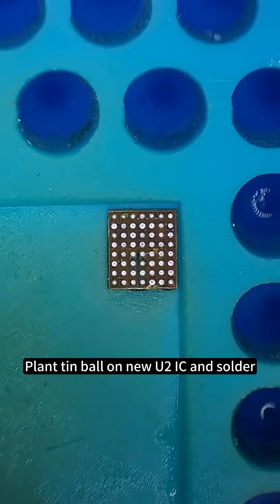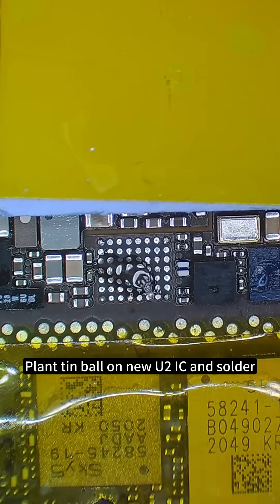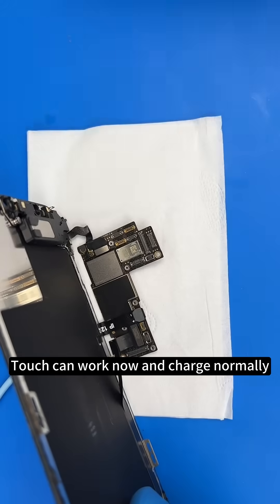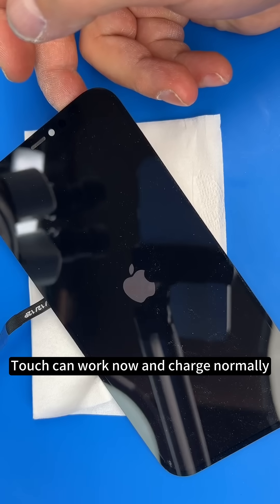Plant 10 ball on new U2 IC and solder it on the mainboard. Touch can work now and charge normally too.